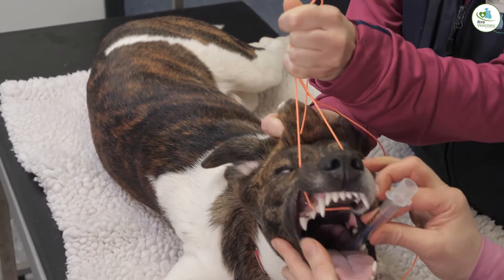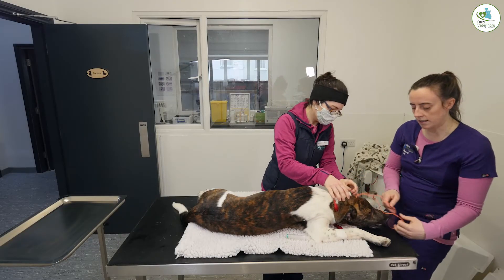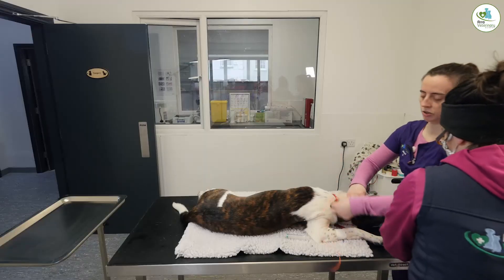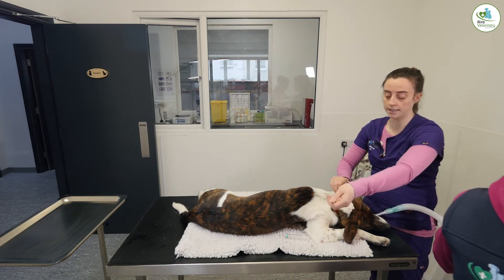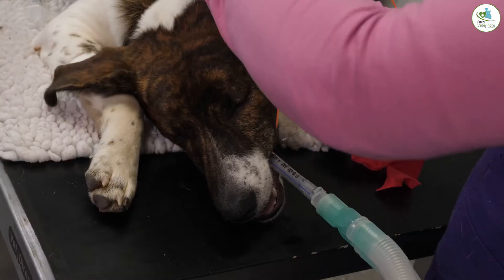We have that placed, so this will make it safe — we can give him oxygen and his anesthetic to keep him comfortable. We're just tying it in place now, and Anya is going to connect him and attach him to the oxygen and our gas anesthetic.